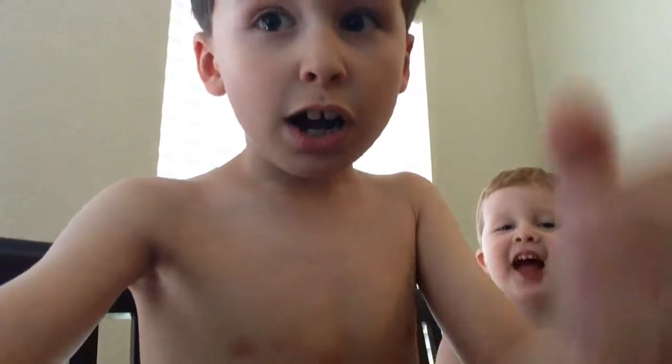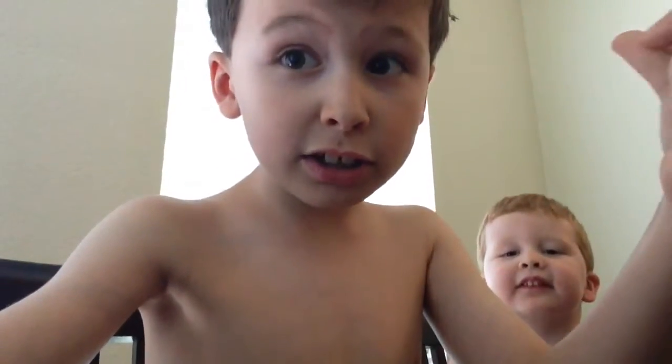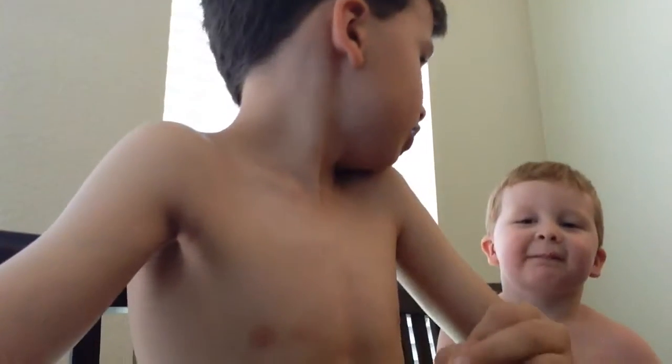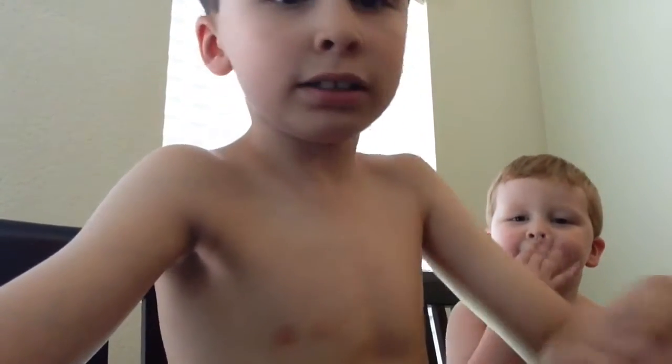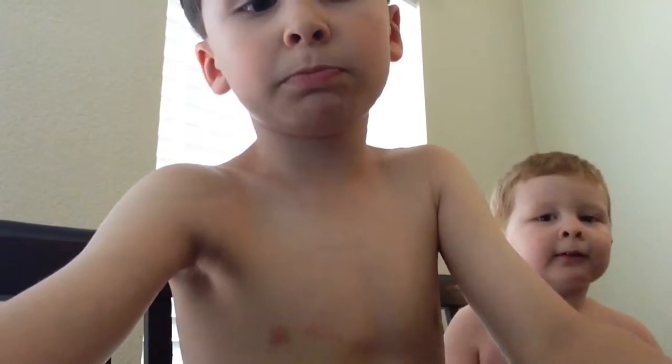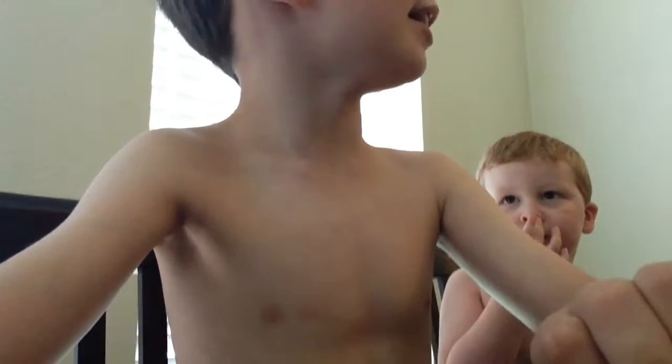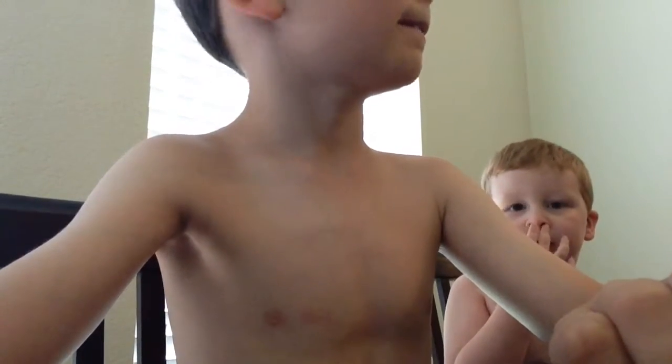Hello guys, we're going to do a magic trick for the first time. I'm in, Hunter. Stop interrupting me! And this time we're... You gotta play nice, it's good to do it, okay?